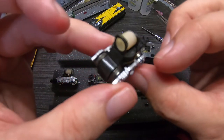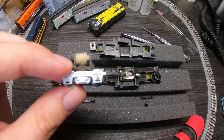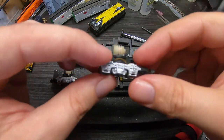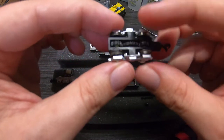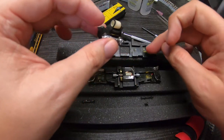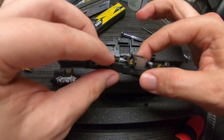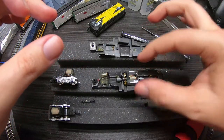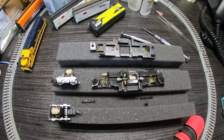These little copper wipers here pick up the power from the wheels and transfer it up to the frame, and then the frame transfers it to the contacts on either side of the motor. The design is actually pretty simple and clever — basically there's no wiring to mess up. The entire frame itself conducts the electricity from the track to the motor.